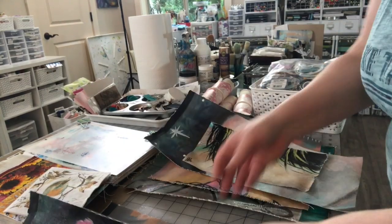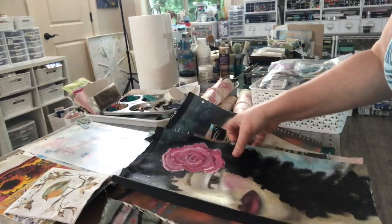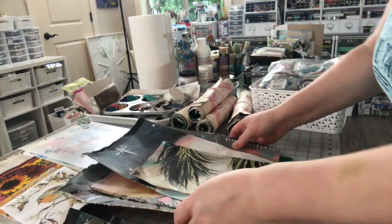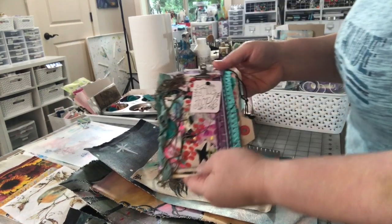And then this one — I haven't wrapped it up either — has this one. This one has a face. They don't all have that. Sometimes you'll just get all backgrounds, but these make really cute journals like this one.